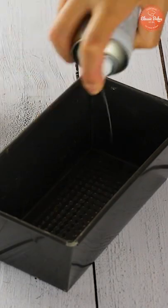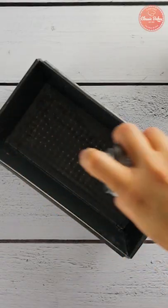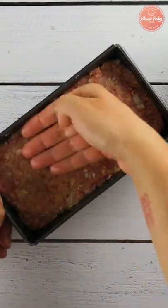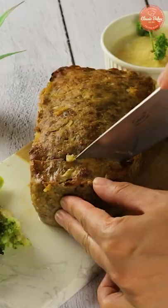Transfer the seasoned meat into a loaf pan and bake for about an hour at 350 degrees Fahrenheit. Serve with some vegetables and enjoy.